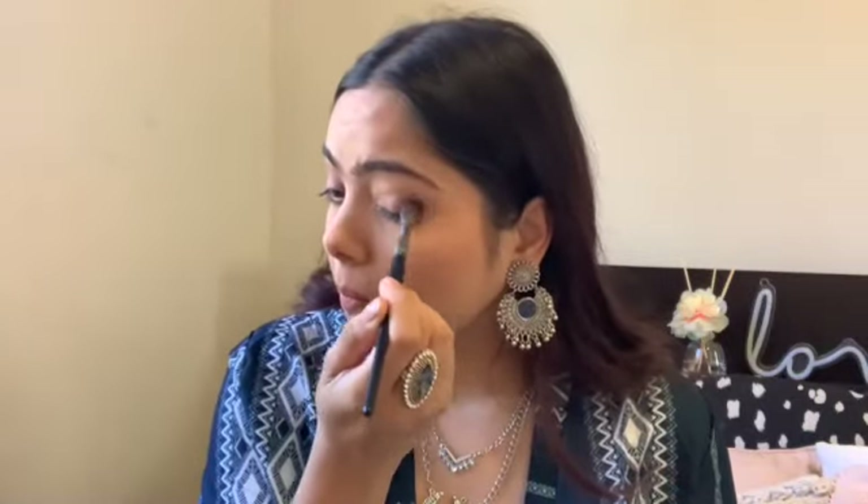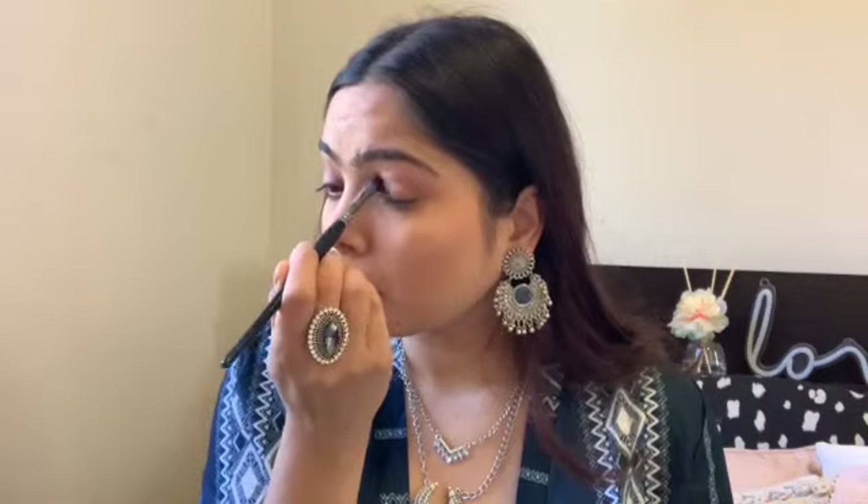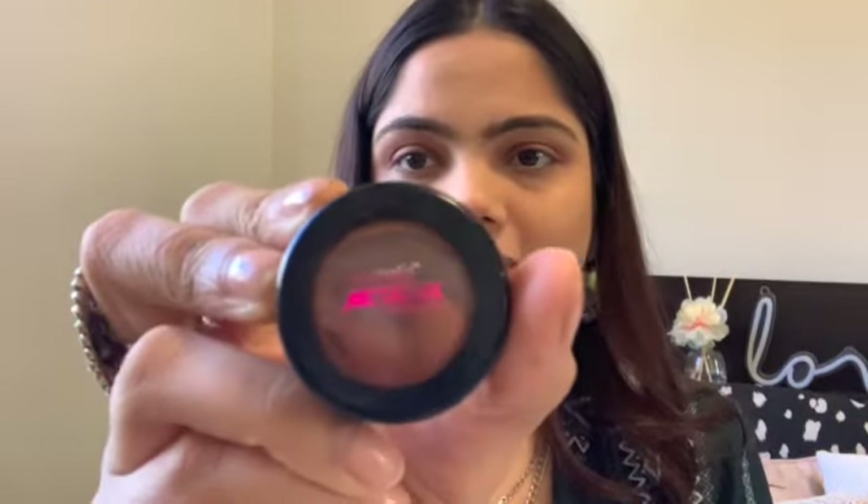Now it's time to move on to the eyes. I'm using the same bronzer I used on my face — taking a fluffy brush and placing it in my crease. I'll be honest, I'm not a very eye-focused makeup person and I rarely do my eyes, but Diwali is a time where I like to put in a little extra effort.